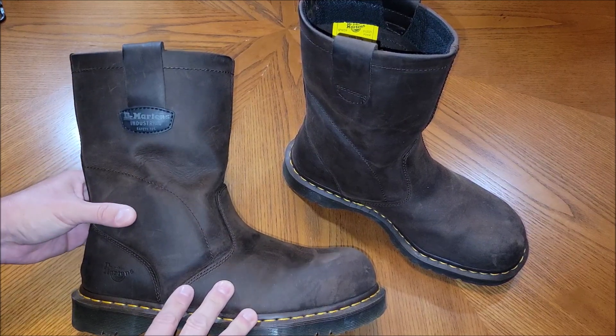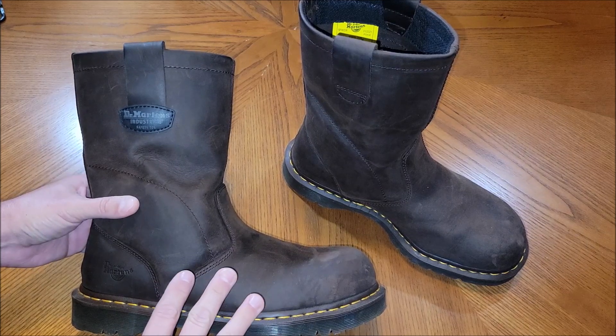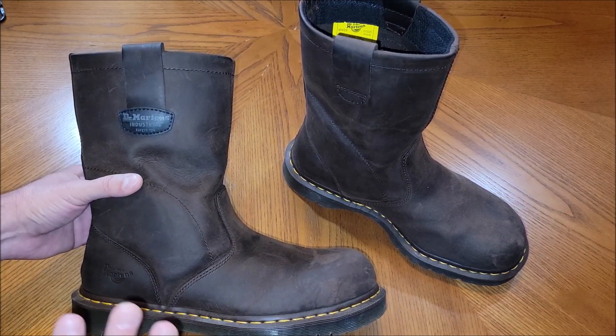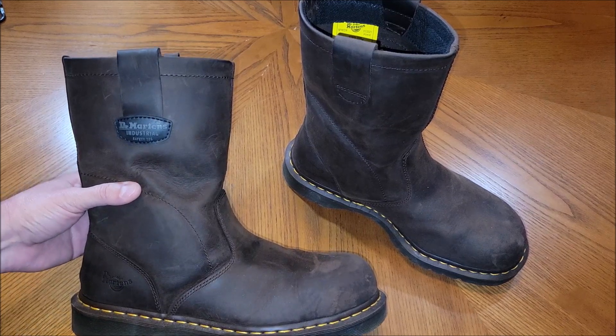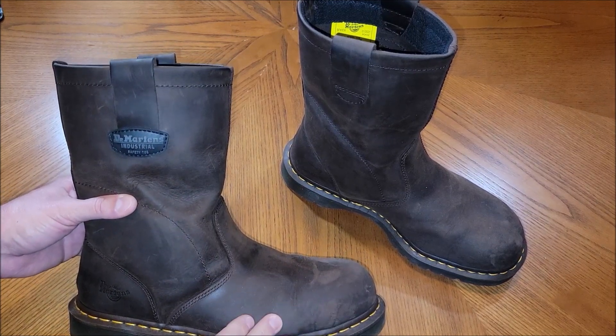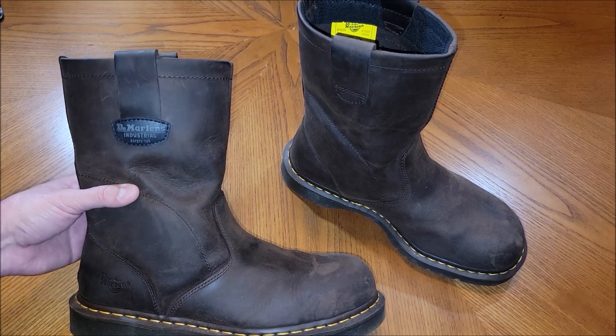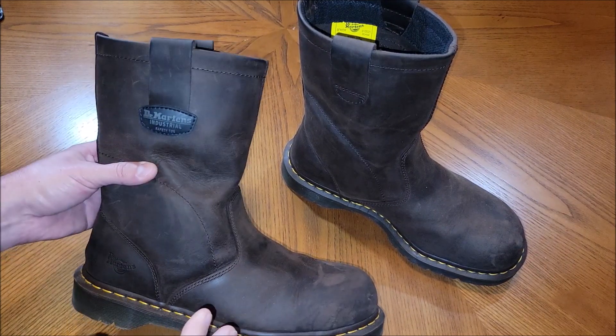They still need to be broken in, but they've been really comfortable. This is actually my second pair of work boots exactly like this. My last pair I wore for a really long time and ended up just tearing some of the leather on them, so I decided to get another pair instead of repairing them, but I've loved them.